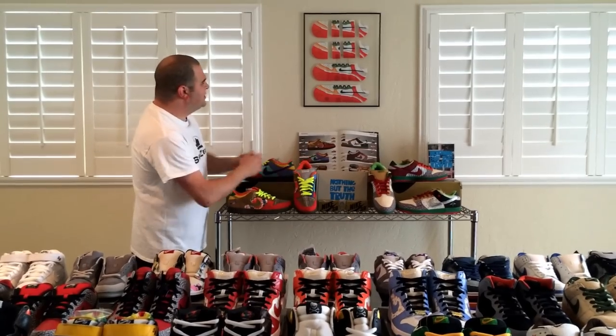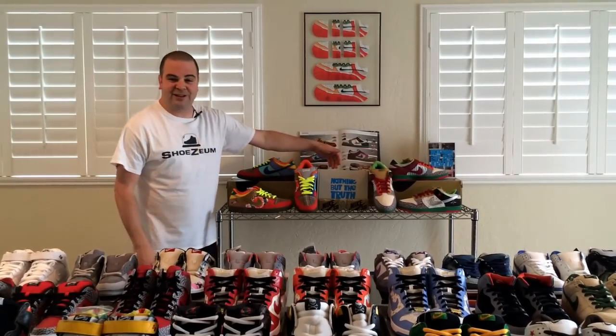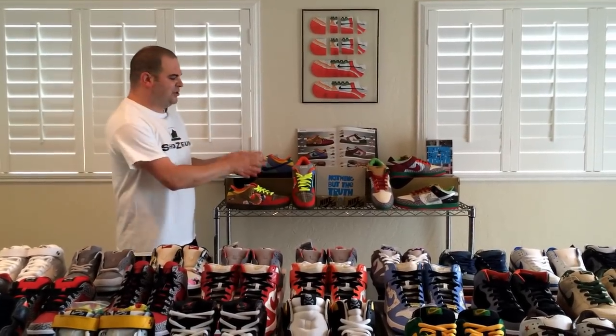I've got three What the Dunks, plus a pair of socks, and on these tables another 60 pairs of Dunk SBs. So in total, we've got 64 pairs. Basically, the exhibit has doubled since the release of this book way back when the shoes first came out.